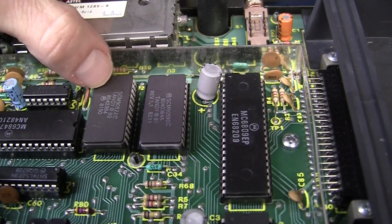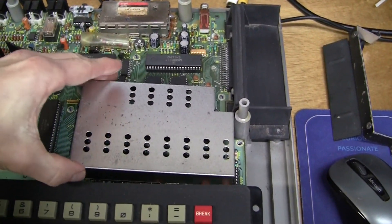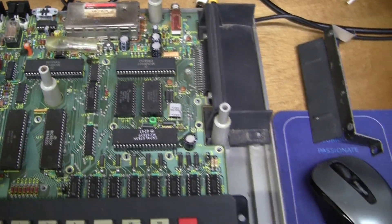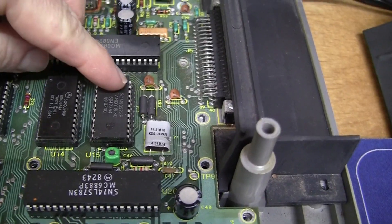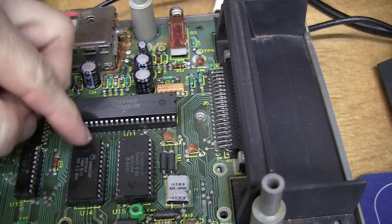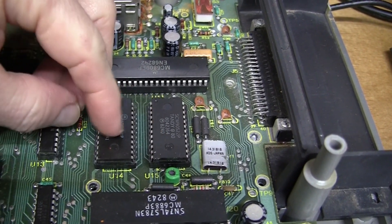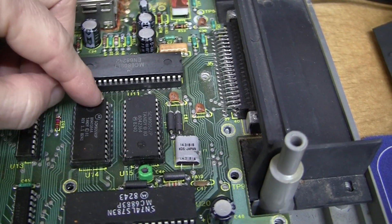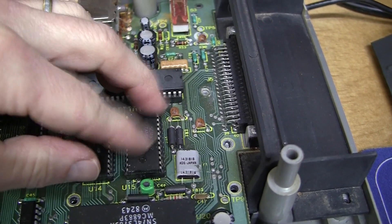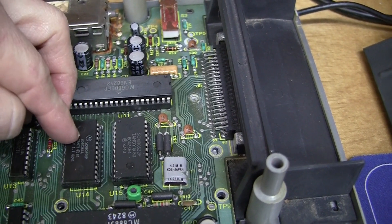In this one, Color Basic is on the left and Extended Color Basic on the right. Here is the next version of the Color Computer 1 - reduced size RF hat, that's how I can tell. Now look at this: we still have the two ROMs but they've changed left and right. Extended Color Basic is now on the left and Color Basic is on the right, and the gap is just a little bit wider.